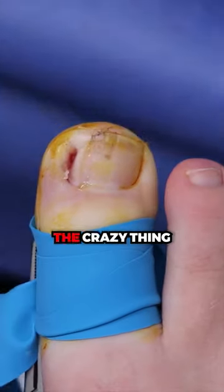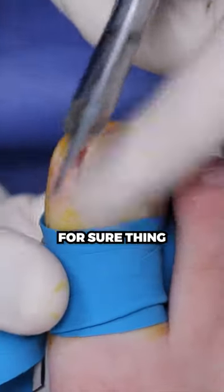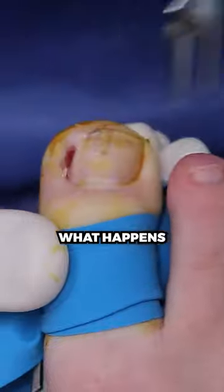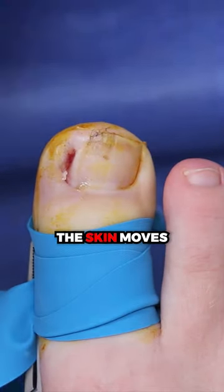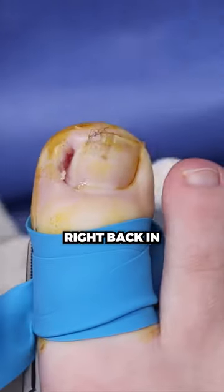The crazy thing is, when we just remove a nail and don't do anything, the nail will grow back — that is a for sure thing. For you, what happens when we remove the nail is the skin moves into the space and then the new nail grows in and pokes right back in.